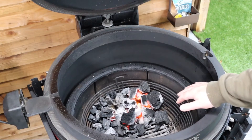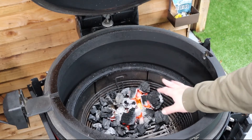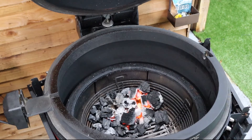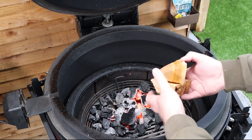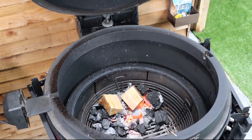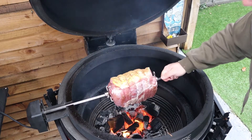So we've got the Big Joe set up. We've got some unused charcoal from the last cook that we've just shaken off and banked to the back. We've used some fire lighters to get the fire started — open up the top vent and the bottom vent to start to dial in the temperature. I've got a chunk of cherry wood here — actually two chunks, it's just come apart. We're going to pop those onto the fire, then stick the lid back down and stabilise the temperature at about 150°C, 300°F.